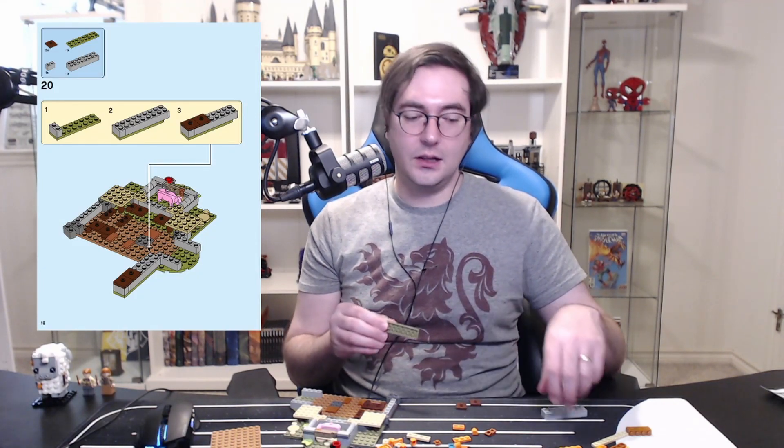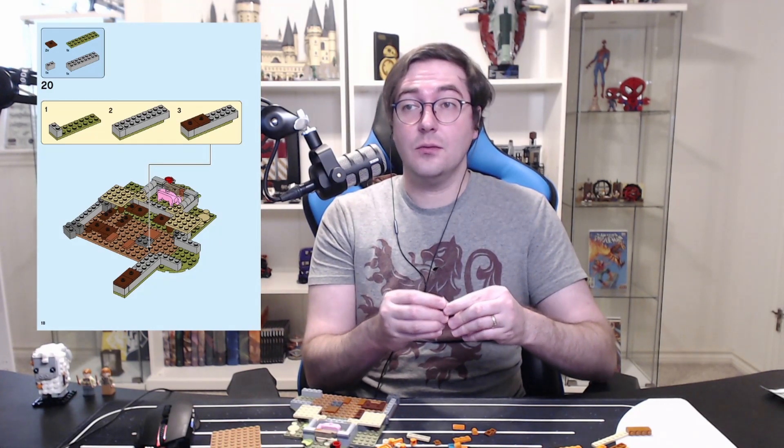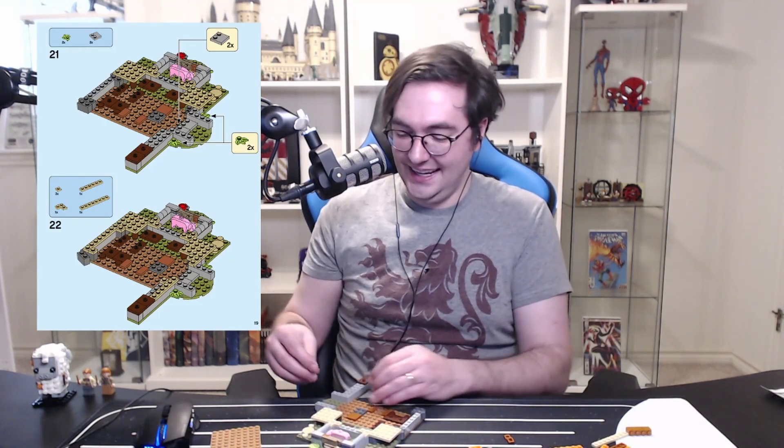So I mentioned it to Roe earlier — this is a set that I have some issues with. The Burrow itself is amazing and beautiful. From the pictures I've seen they've done an amazing job and I can't wait to have it as part of my collection. But the fact that it's got Bellatrix and Fenrir Greyback — why? That part is completely unnecessary.